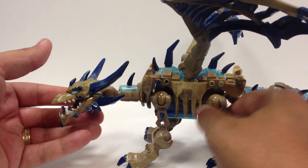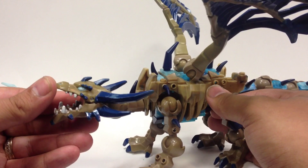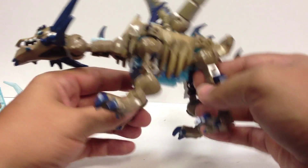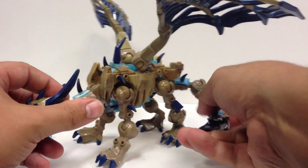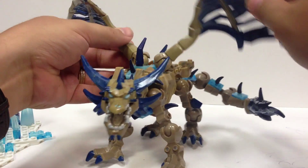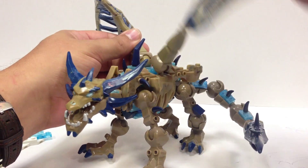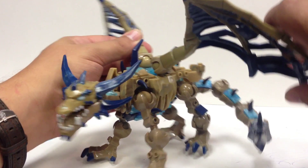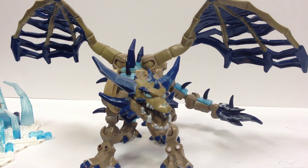It wasn't tedious — it was fun seeing it all come together. The dragon's mouth opens and closes, and there's a ball joint here, a ball joint there — I count sixteen ball joints total, giving you a great range of motion in the head, neck, and leg areas. Even the wings have ball joints with grooves. The groove system lets you bring the wing all the way up or all the way down. There's a smaller groove on the other side so you can have it sit without drooping.